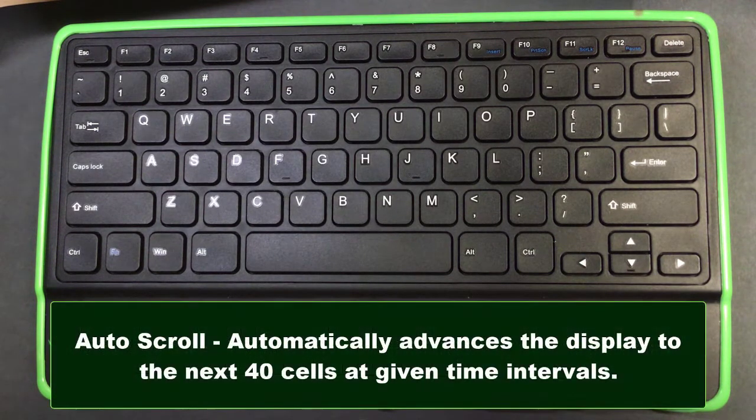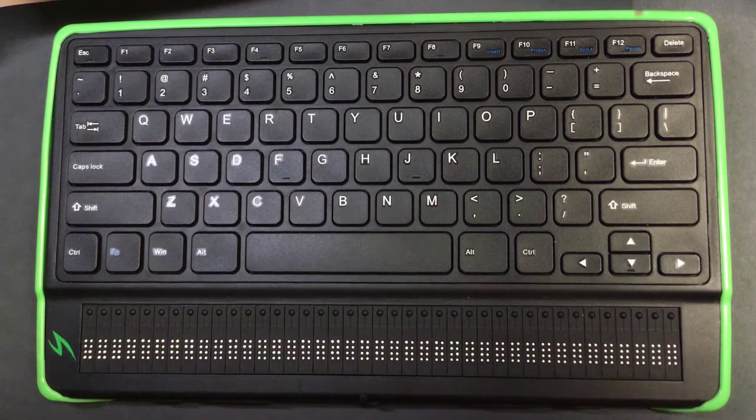The first one I want to talk about is auto-scroll. Auto-scroll advances your Braille display forward after a certain number of seconds or a certain amount of time has passed. It's time dependent — not pressure dependent on when your hand actually reaches the end of the row — it's time dependent.